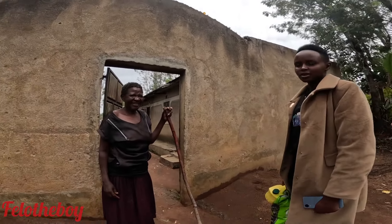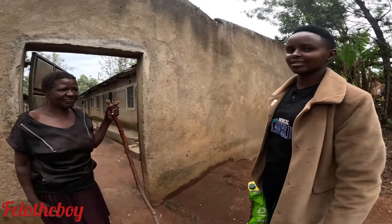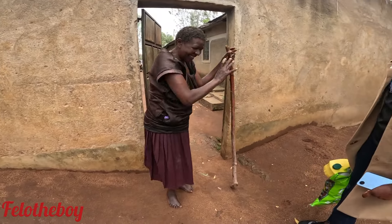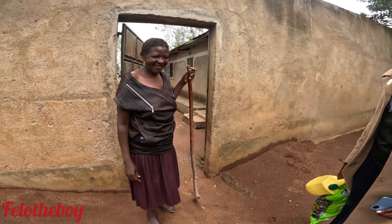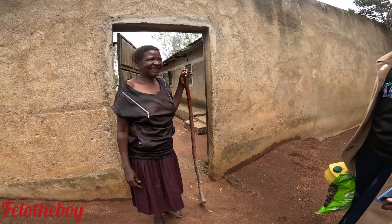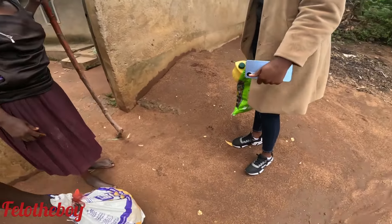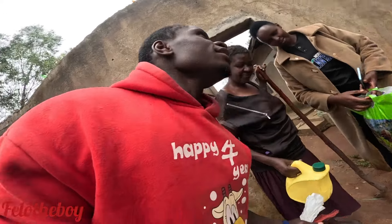Okay guys, we have already reached here at Mama Joel's place. We just found her outside the gate — she was at the gate. She's smiling, she was not expecting visitors. When you see visitors early in the morning you have to be happy. She's not able to hide her happiness. Maybe we can get the thumbnail of the video from here.